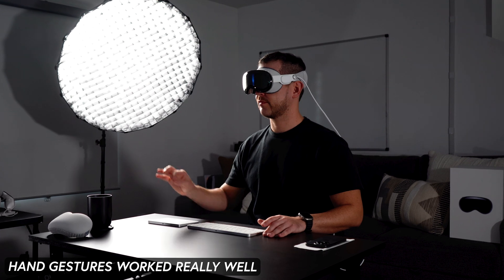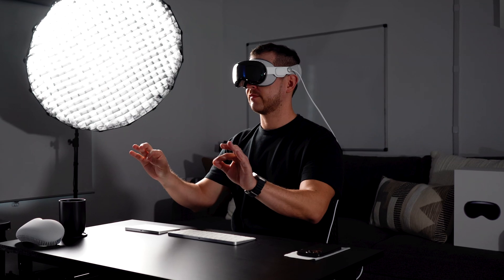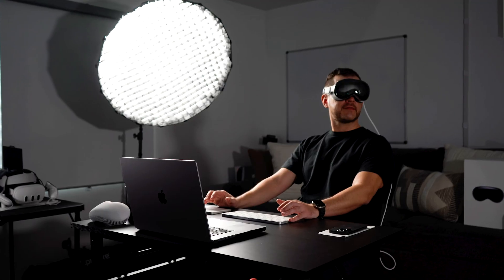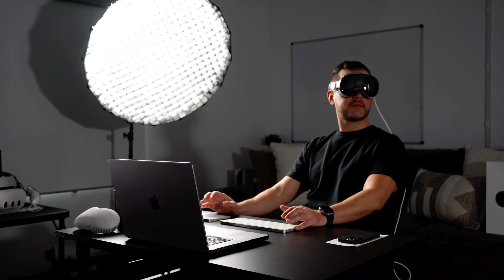The hand gestures also work really, really well. There were instances where my hands were at idle position, completely vertical, and I just lifted my hand a little bit to do a pinch and the device was able to detect it. That to me was a really intuitive experience because I didn't have to have my hands right in front of me at all times.